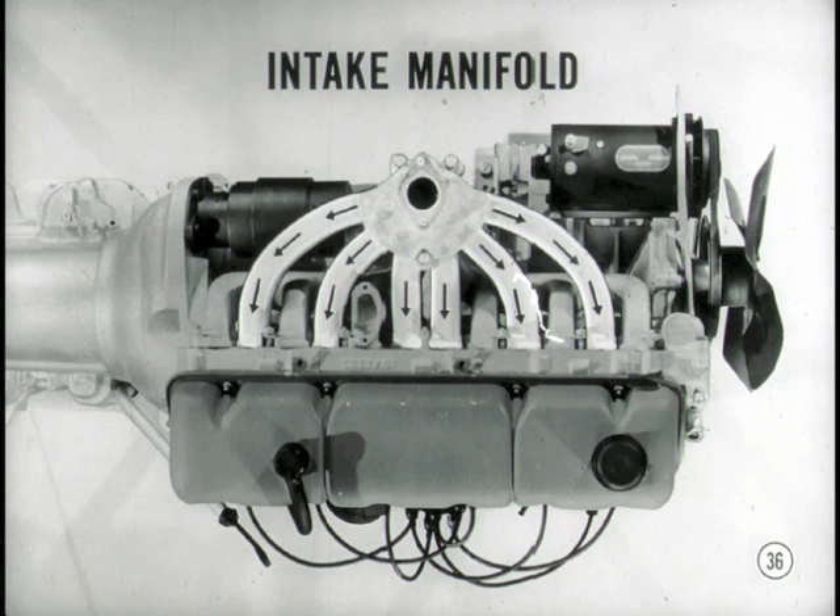The engine uses a single-barrel carburetor, and the new intake manifold is made of aluminum with a separate passage for each cylinder. That's one thing that contributes to the fuel economy and performance of this engine.